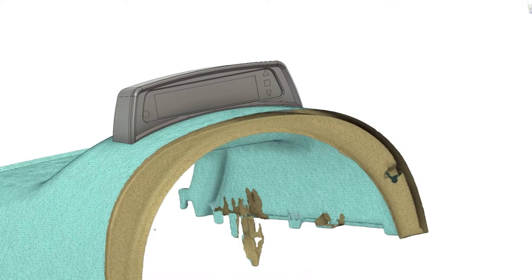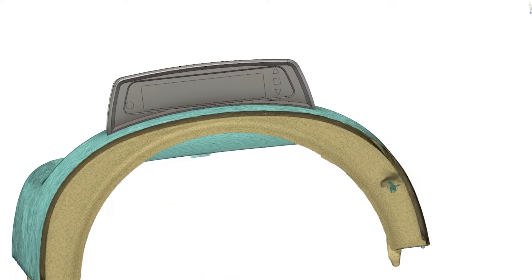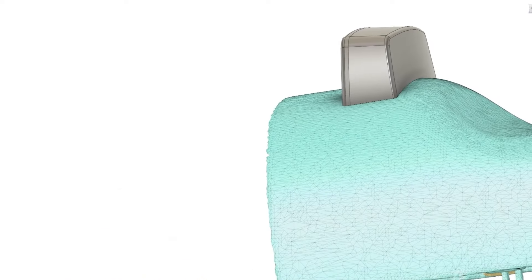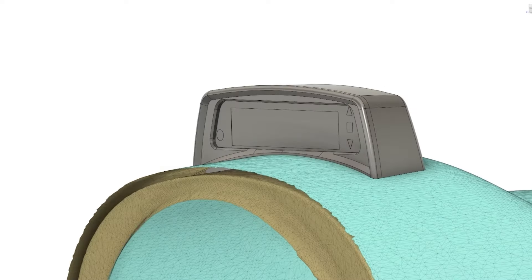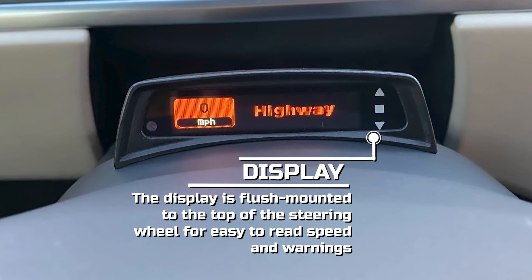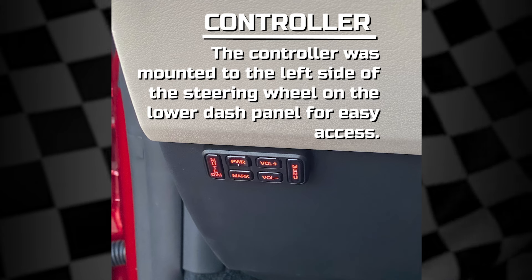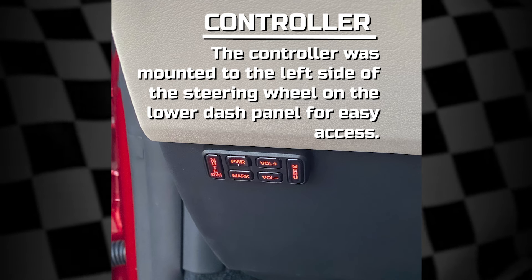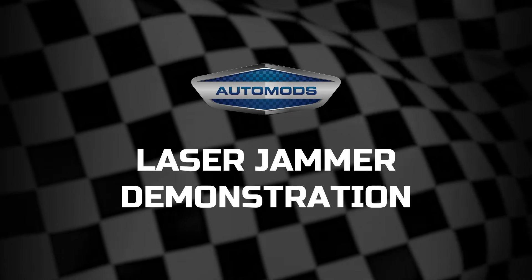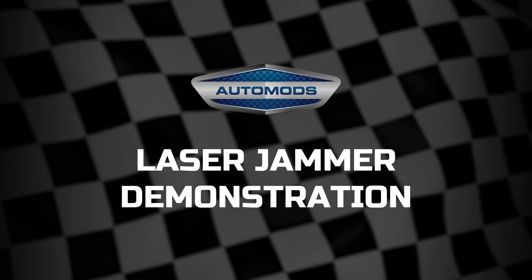On the interior of the vehicle, the display unit was CAD designed to mount into the steering wheel shroud with a 3D printed housing. Here is how it turned out. The controller was mounted to the left side of the steering wheel on the lower dash panel.